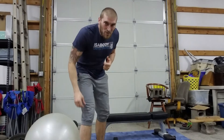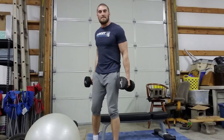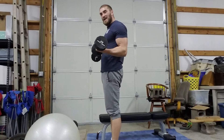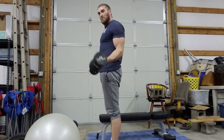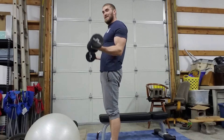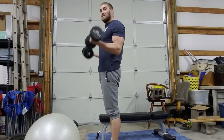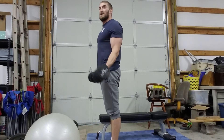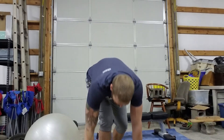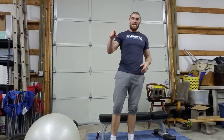After the chest pullover, one of my favorites — we do the 21s! Come up halfway and back down for seven, then start from the top and come down halfway and back up for seven, then finish with seven full range — 21 total. Do that three times through and have some fun with it!